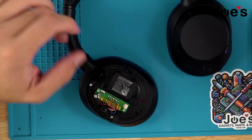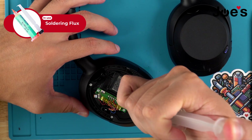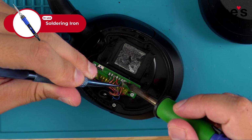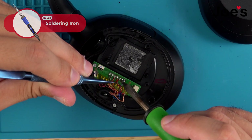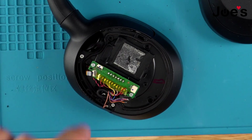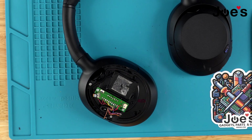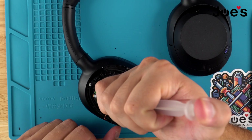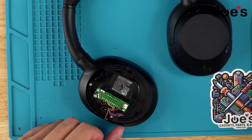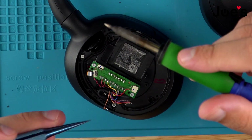We're going to apply some flux to the solder points and start unsoldering the main wire from the power board. Once those wires are unsoldered, remove the heat tape from the other set of solder points and repeat the same steps — apply flux. We add flux because it just makes it cleaner and makes it a lot easier to unsolder as well.